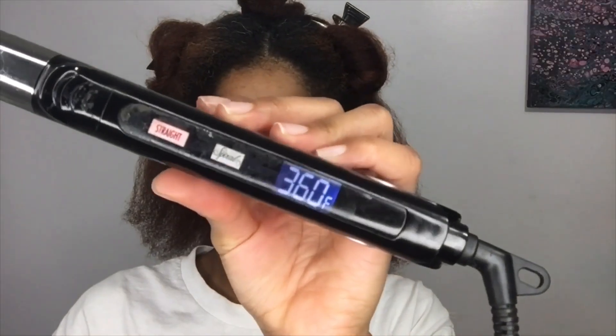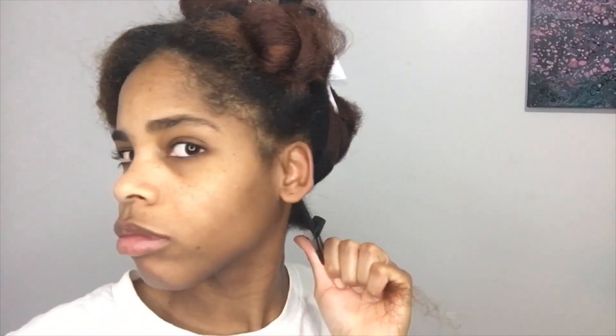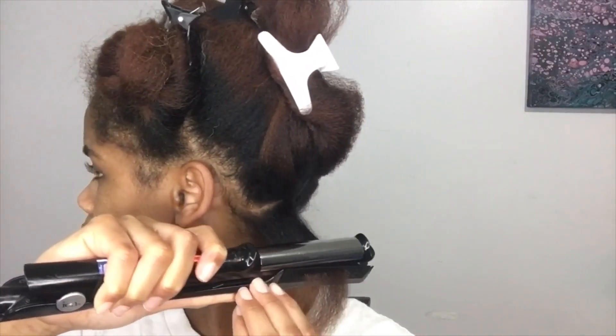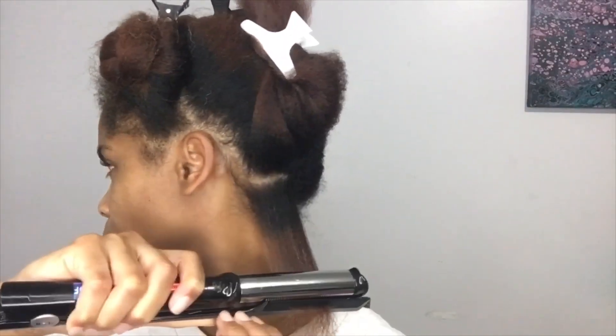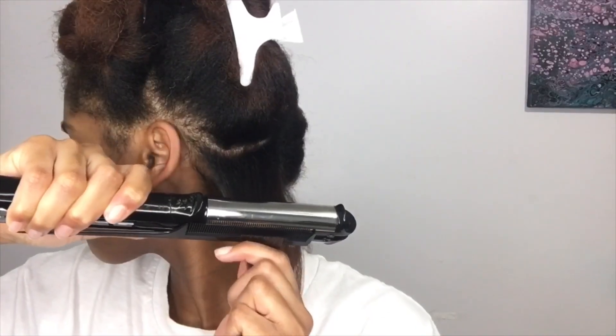I flat ironed my hair using a titanium flat iron set to 360 degrees. I use two separate rat tail combs — one with smaller spaces between the teeth than the other. I put the small comb up against the base of my hair and use the flat iron to follow the comb, so it gets all the kinks out before I reach the end. This gives me really good results, and I do this in very small sections through each big section of my hair.